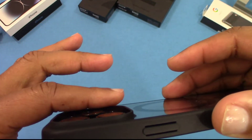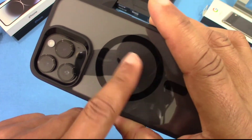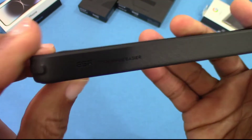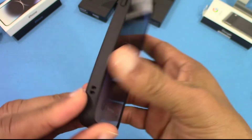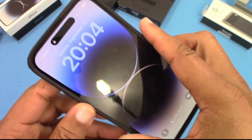You've got the clear back here with the MagSafe Halo right there. There's a little ESR branding, bolster corners — everything lines up really well. No problem there. You can access the volume rocker and all the switches pretty easily.